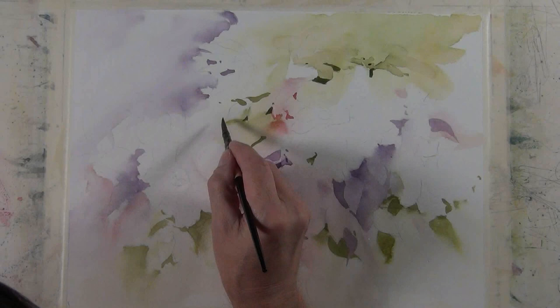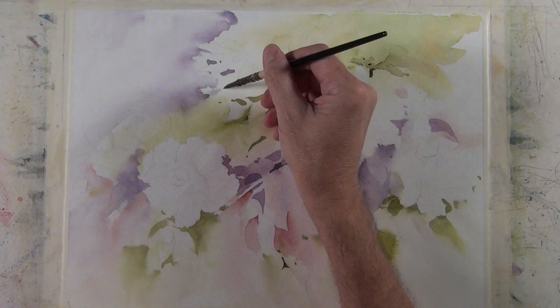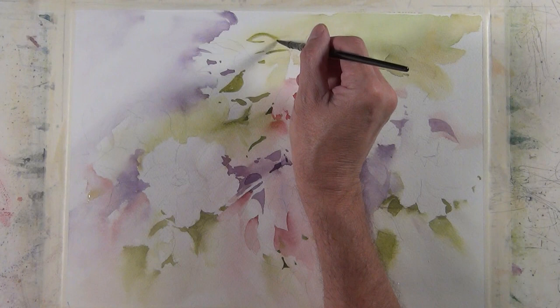Here I've switched back to a middle value sap green, and I'm starting to define a few more leaf shapes and give some more definition to the flower shape there by putting that green wash behind it.